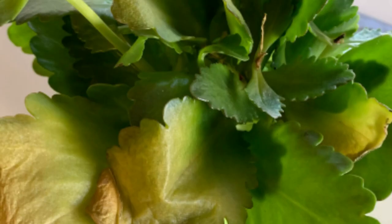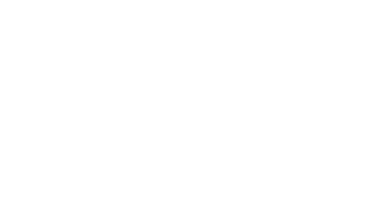Even though these plants require very low maintenance, we might still face some problems with our Kalanchoes, like leaf discoloration, yellowing or browning, drooping leaves, or dropping leaves, and many other problems. In this video we will be going through some of the factors that can cause problems in our Kalanchoes and what we can do to fix them.